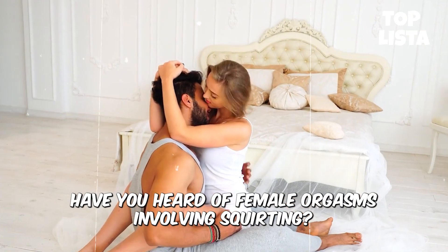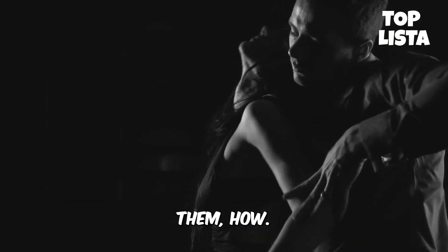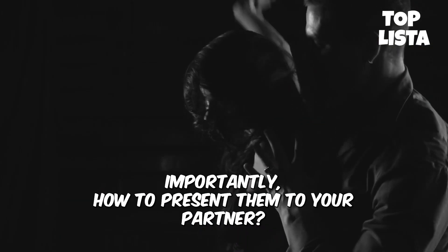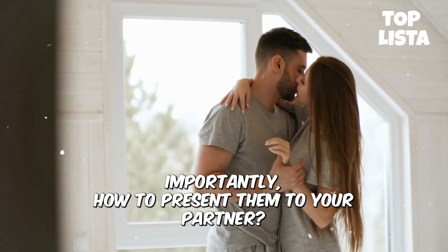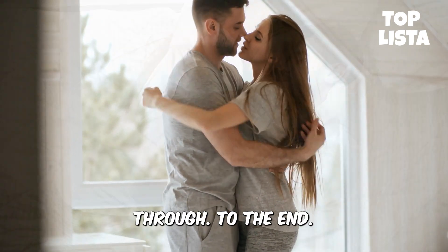Have you heard of female orgasms involving squirting? Are you interested in learning more about them, how they operate, and most importantly, how to present them to your partner? To get all the answers, watch this video through to the end.